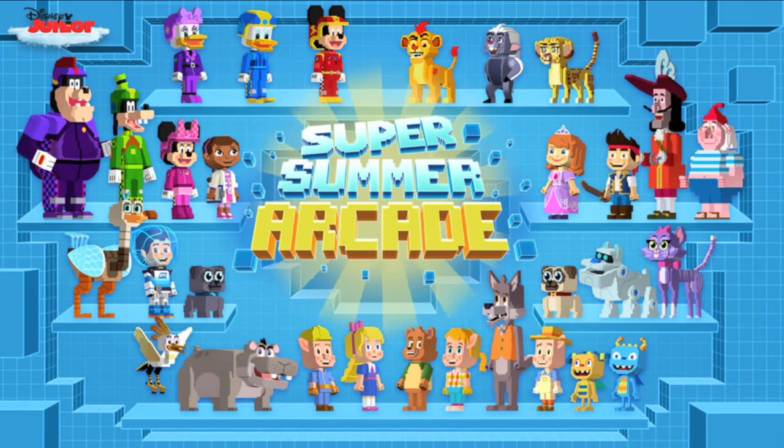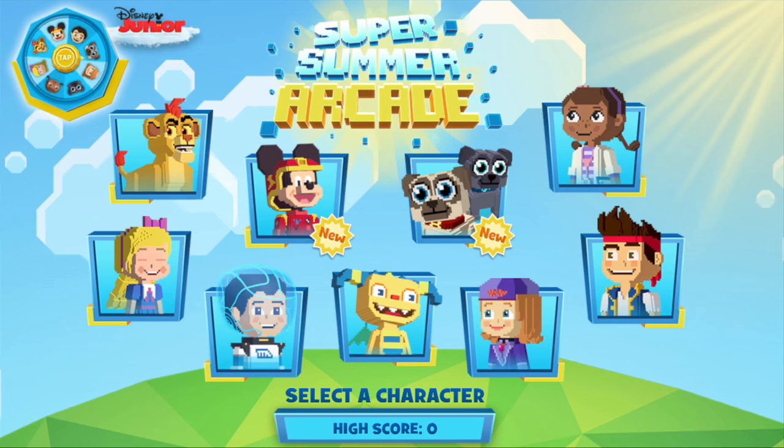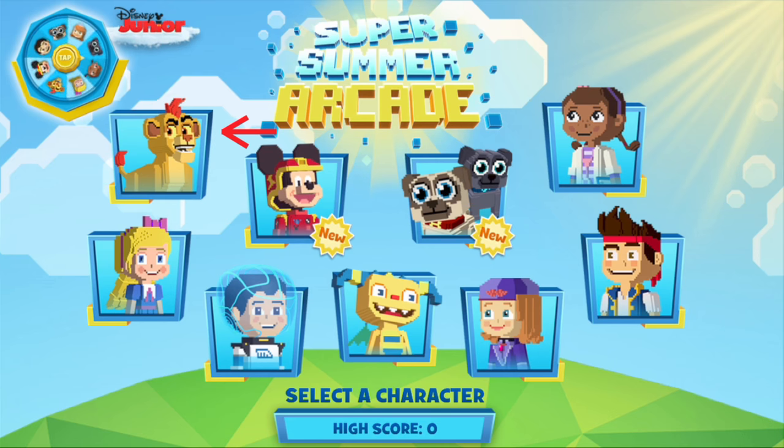First, open up the Disney Junior app and head on over to the Disney Junior Super Summer Arcade. Today, we're playing the Lion Guard game and you can see Kion right here.